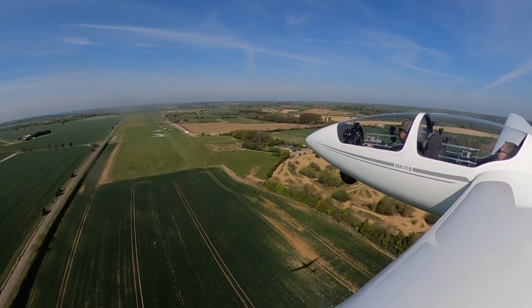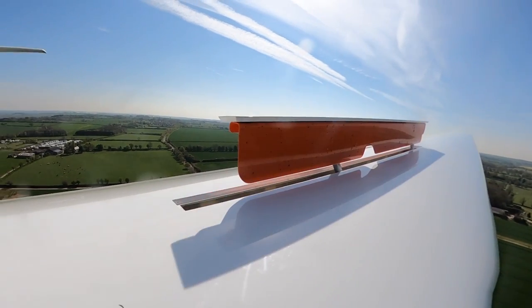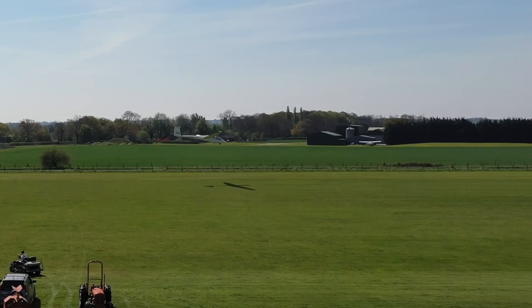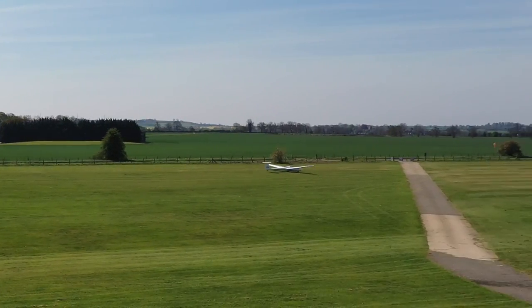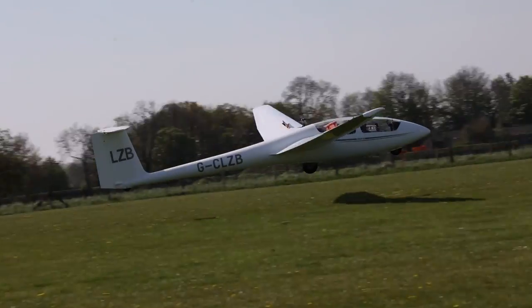We can use the air brakes — when we open them, air struggles to go over the wing, so we basically stop that bit of wing working. Our wings get shorter for all intents and purposes. We also create drag — you've got some big doors out of the wing. So actually when we're on approach it becomes very useful.